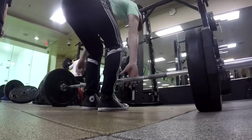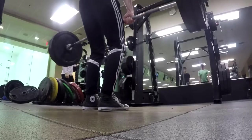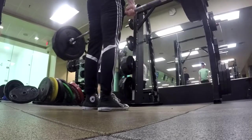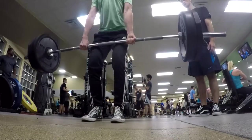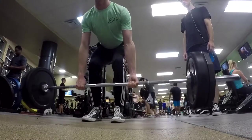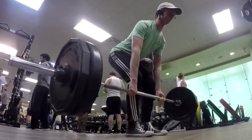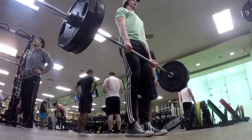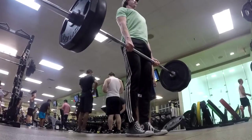Alright guys, as you just saw, I did hit 315. It's such a great moment to finally hit that goal. I've been chasing that for a long time — it just feels so accomplishing when you finally achieve the goal you've been going for. After that, I just did some sub-maximal deadlift work at 225 for six reps, just cranking out sub-maximal work — it's about 70 percent of my one rep max now that 315.